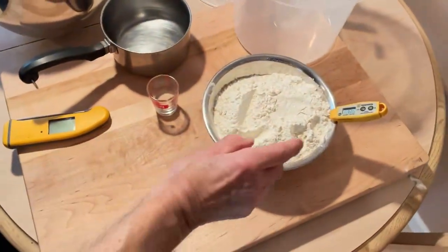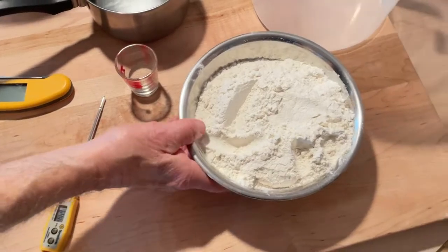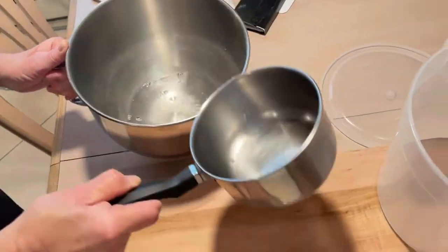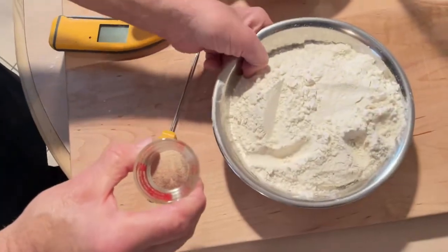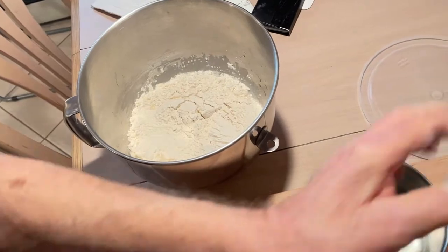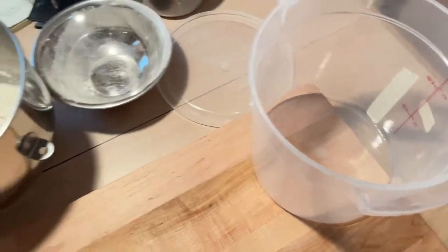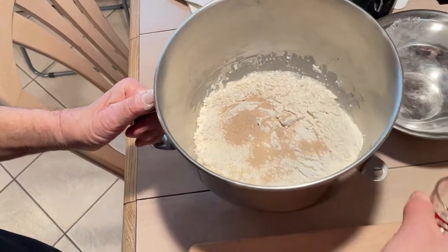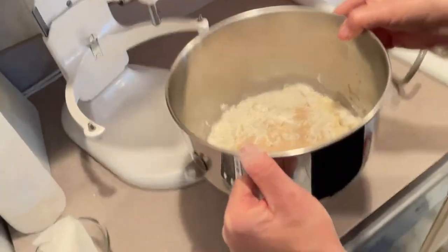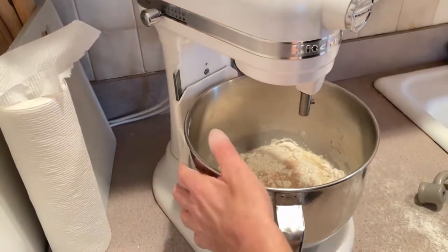We have our flour here and I check the temperature of it because I want the water to be close to 64 degrees — that's what you're going to have to use. So I'm going to put my water in. And here's our instant yeast, I'm going to dump this in. I already fixed up my bucket, oiled it up a little bit. Put this yeast right on top and then we'll get over here to the mixer. You only mix this dough for about four minutes. There's nothing in this except flour, yeast, and water.